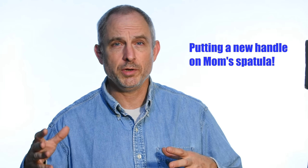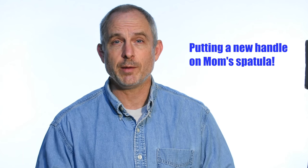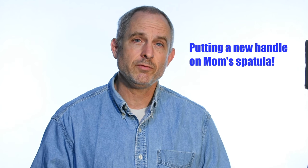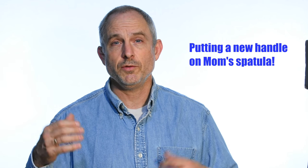So, a spatula, huh? Well, let's talk about this a little bit. This is going to be a nice, simple project and you can use some of the same procedures to put a handle on a knife that you would on many kitchen utensils or other tools around the shop. So, even if your main interest is in making knives, there should be plenty of information here that would be useful to you if you want to replace the handle on an existing knife.